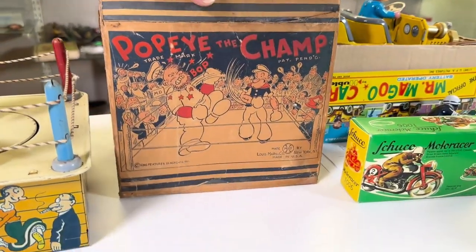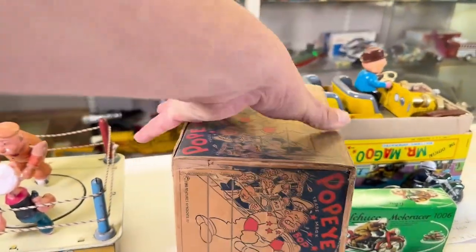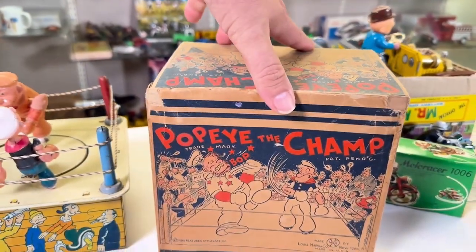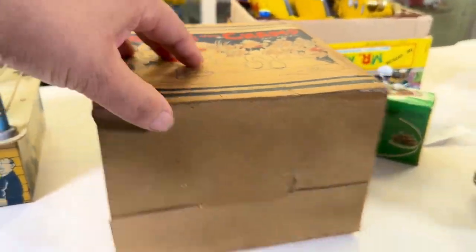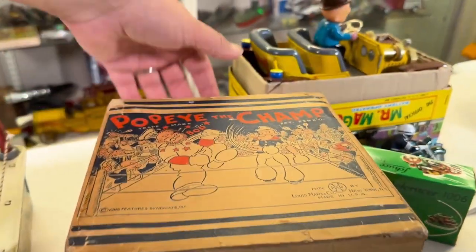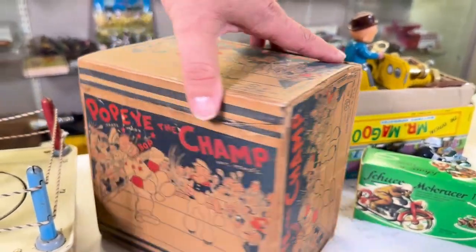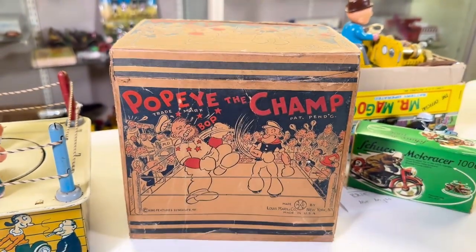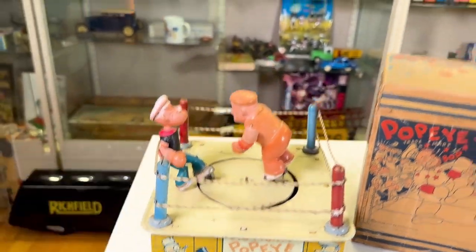Popeye the Champ review. Got the box. It's mostly original. What they did have to do before our lifetime is put a new flap or two on it. But look at that — Marx, New York. Gorgeous, gorgeous toy. And we have that.